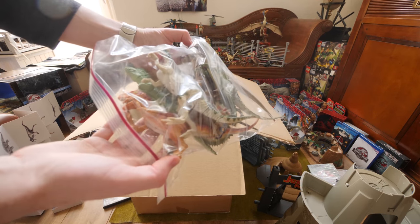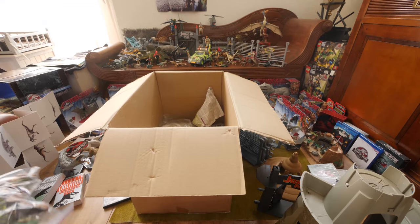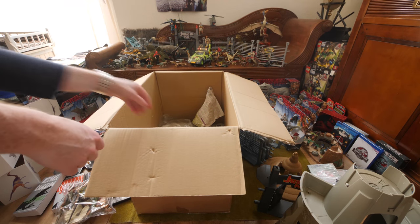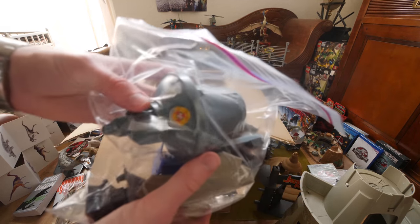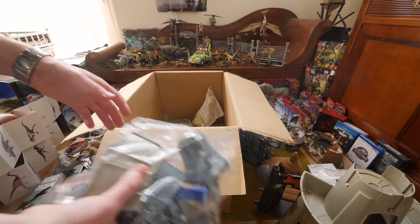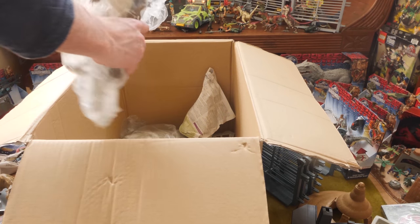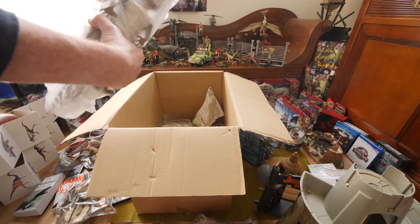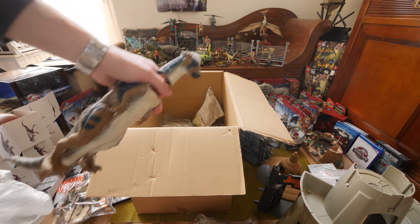Here is the first pack — as you can see it has a Dilophosaurus, Dimetrodon, and Velociraptor. Here are more things from the Command Compound: the accessories like the wall and door for it. And here we have a Parasaurolophus — let's shorten it to 'Peggy.'